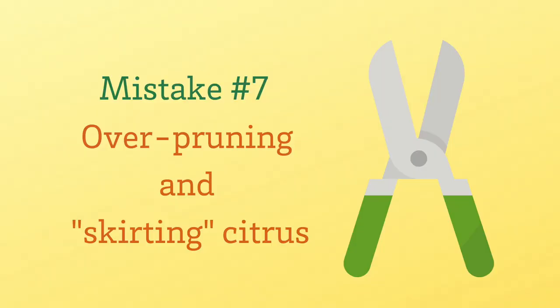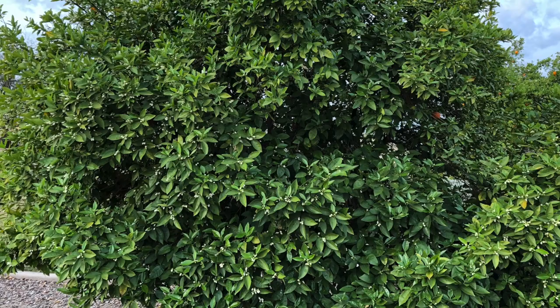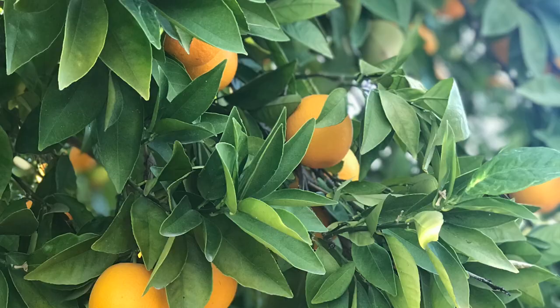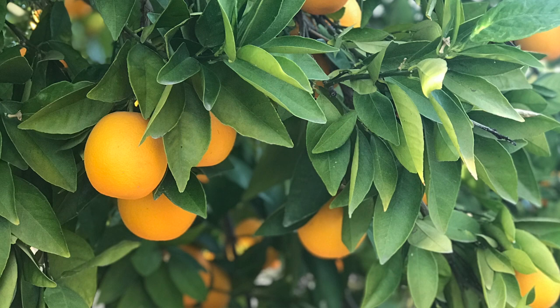The seventh mistake that happens way too often is skirting or over-pruning citrus trees. Skirting is removing the lower branches on the citrus tree. Citrus is actually a large shrub grown as a tree, and removing those lower branches exposes the bark to sunlight. If you leave those branches in place, they cool the soil and help it retain more moisture. The fruit on those lower branches is often the best fruit on the entire tree.